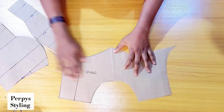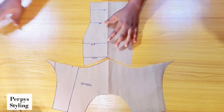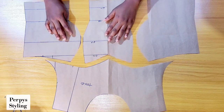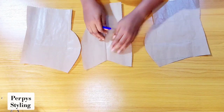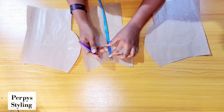This is what our bustier looks like: this is the yoke, our center front, and these are the two side fronts. To pad our bustier, on the center front I'm going to be coming down by 1 inch.